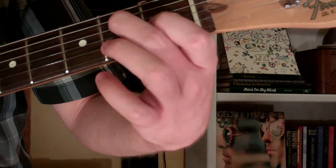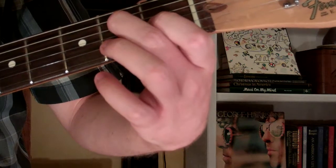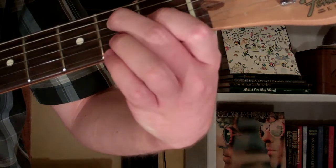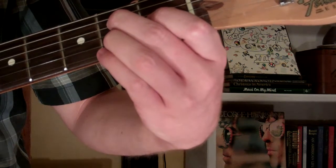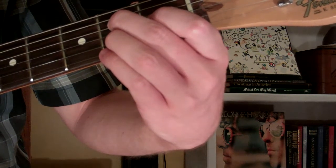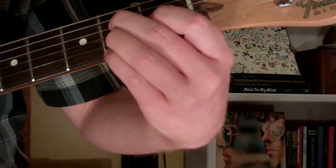We're only going to play the first four strings for this chord — we don't play the fifth or the sixth string. The third finger is going to go on the second string, second fret. And our fourth finger will go on the first string, second fret.